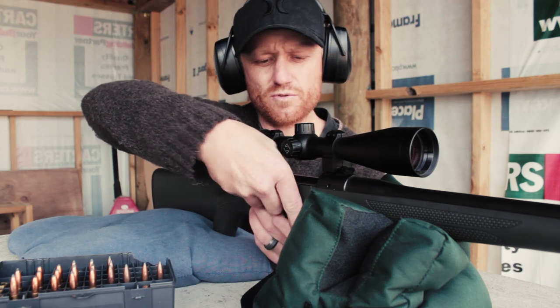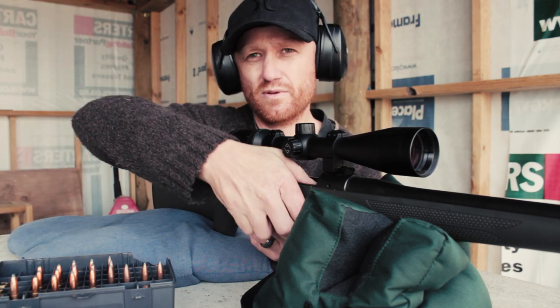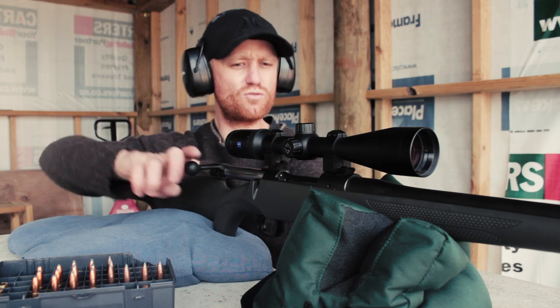It's actually a pretty tight little group. Two of them must be the same hole, and one's a little bit over, a little bit further over to that. That could have been from just changing it around. I don't know — it's getting a little technical for me.